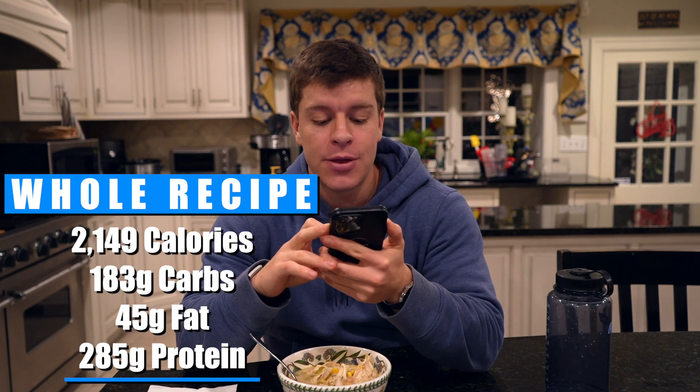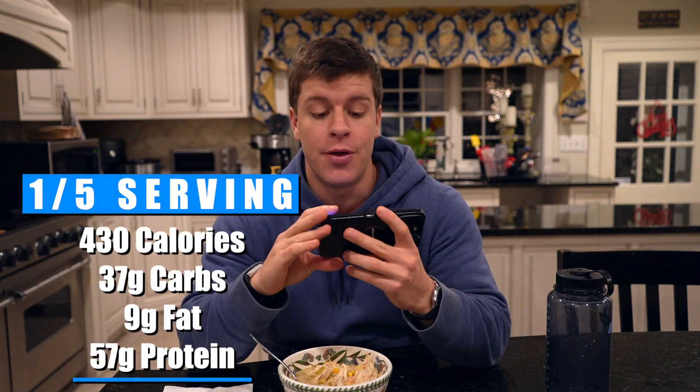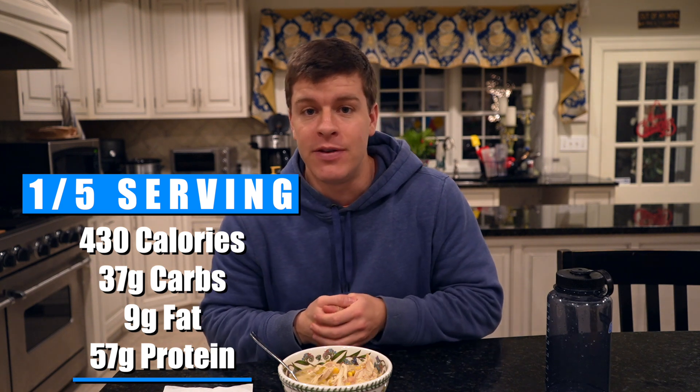Real quick, I'll read off the macros for this meal. For the entire crock pot, it comes out to be 2,149 calories, 183 grams of carbs, 45 grams of fat, and 285 grams of protein. If we divide this up into five servings — and I'm eyeballing this, not measuring to the absolute gram — the macros will even out by the end of the week. For one-fifth serving of the chicken chili: 430 calories, 37 grams of carbs, 9 grams of fat, and 57 grams of protein. I actually went with 1.87 pounds in mine but decided to round down to 1.5 pounds for the overall macros.